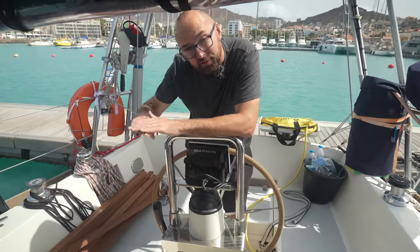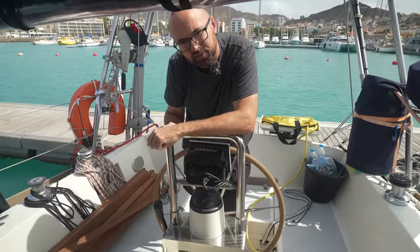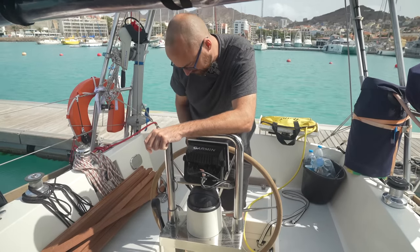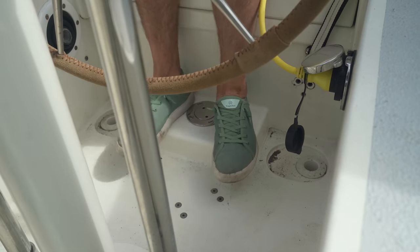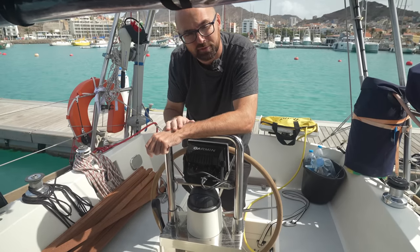The wooden grate would give us better traction in the cockpit and also fix another little issue. When I'm standing at the helm, I often end up standing on top of this little white box here so I can see over the dodger. But that means I'm only standing on my heels, which is not terribly comfortable for long periods of time. I've come up with a design for a very easy-to-build grate that will solve both the traction problem and the white box issue.